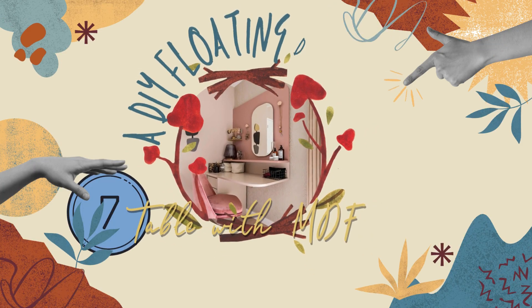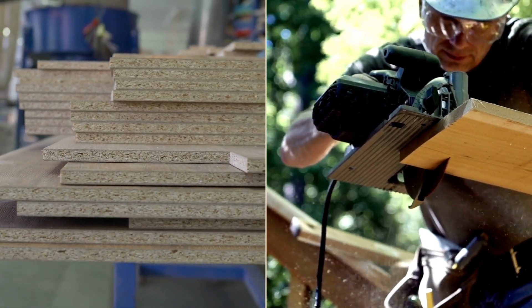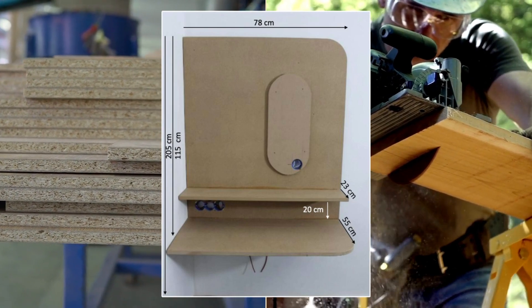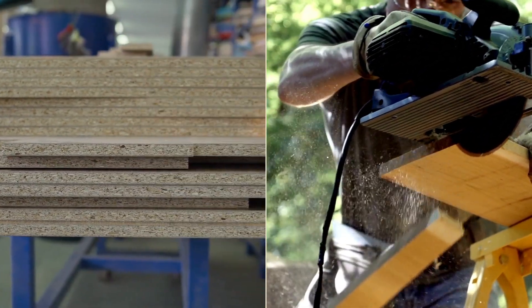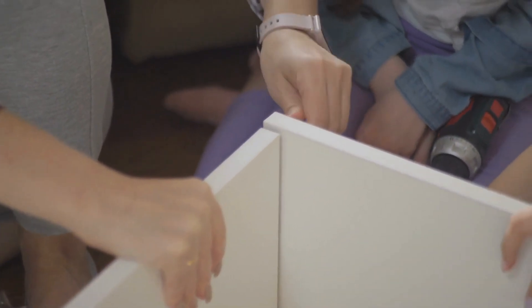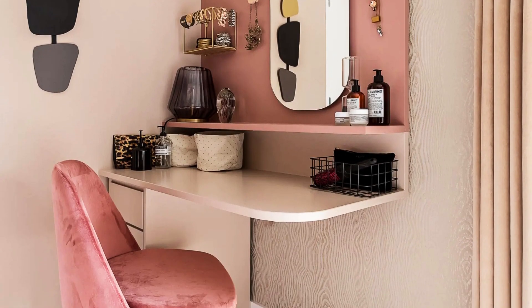Number 7: A DIY floating dressing table upgrade with MDF and LED. Cut MDF plates to the desired size. Shape the backside with a curved corner while keeping the opposite corner sharp, then drill holes for electrical wiring. Construct the shelf piece and tabletop using wood glue and screws. Mount the dressing table in a corner near a power source for LED lights. Finally, add a mirror, accessory holders, and chest drawers for extra storage, and your favorite paint when necessary.